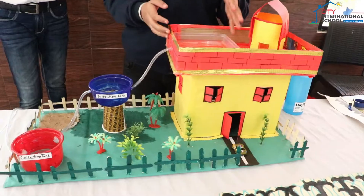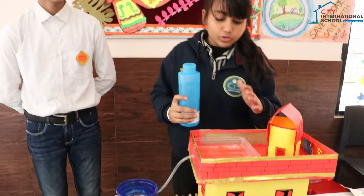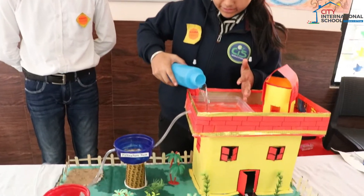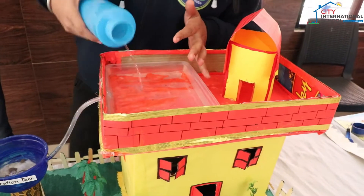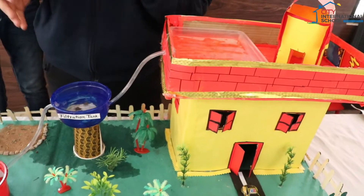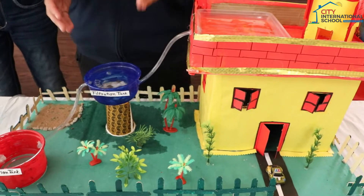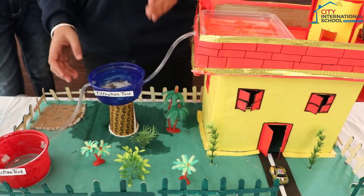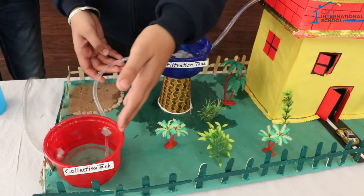We are here to tell you how to conserve rainwater. First of all, we have to collect the rainwater in a tank. Then the rainwater will go into a filtration tank through a pipe, and all the dirty substances will be left over there. The purified water will then go into the collection tank.